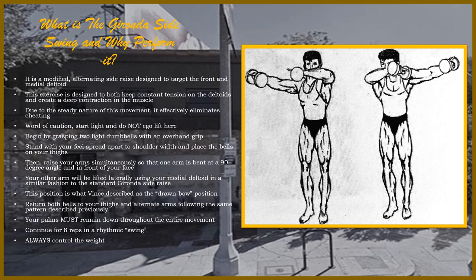To start this lift, begin by grasping two fairly light dumbbells with an overhand grip. Stand with your feet spread about shoulder width apart and place the bells on your thighs. From this point, you will raise your arms simultaneously so that one arm is bent at about a 90-degree angle with your forearm right in front of your face, while your other arm is lifted laterally using your medial deltoid — similar to a standard Gironda side raise. This position is what Vince described as the 'drawn bow position' in 'Unleashing the Wild Physique' — essentially like drawing a bow, or similar to the draw-out position on a chest expander.